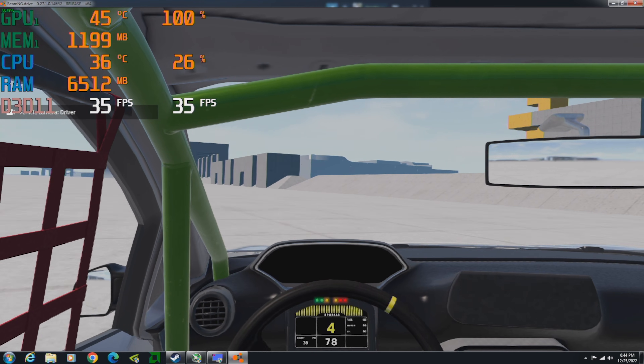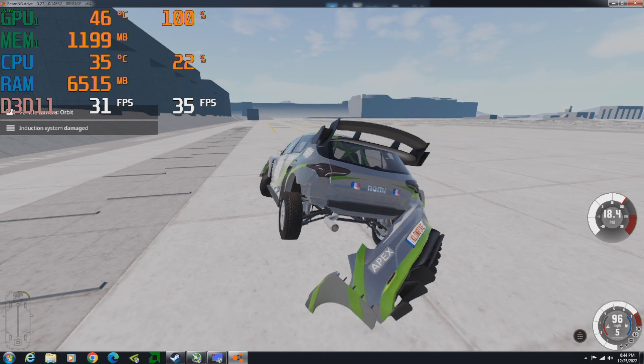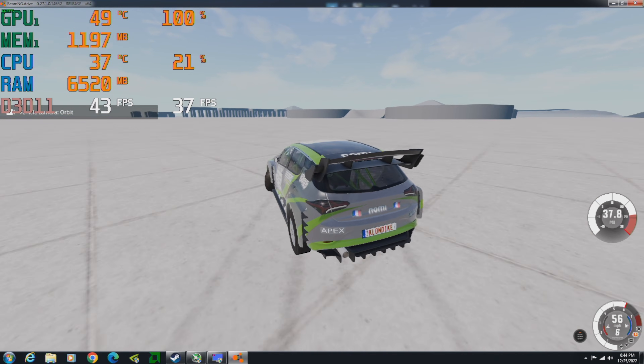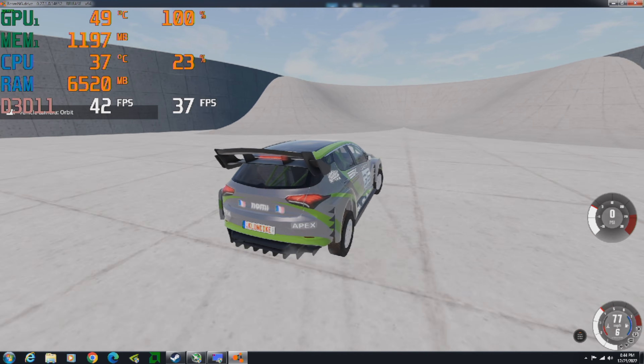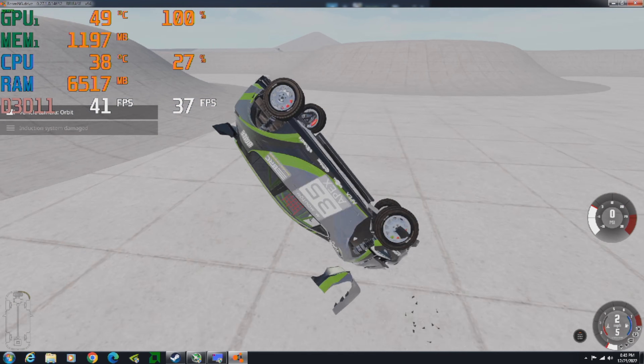But I had a game that I knew would stress this card: BeamNG Drive. I opted to run it at 1080p with low settings, and it still got an average frame rate of 42 FPS. This is not an easy game to run, and many integrated graphics can hardly even start it. So this was some pretty solid performance coming from this card, and it didn't disappoint.